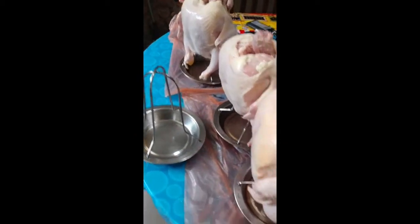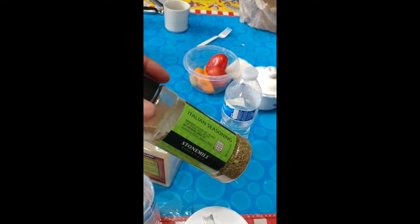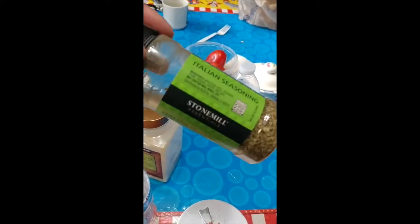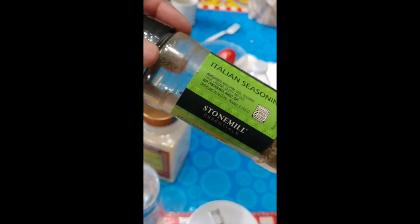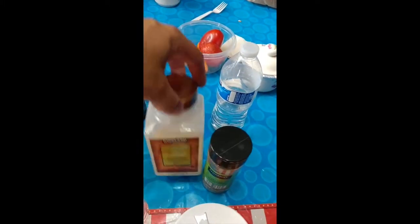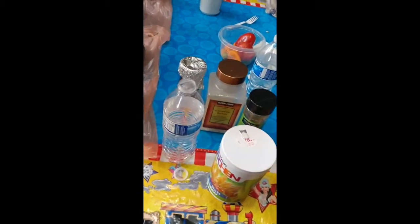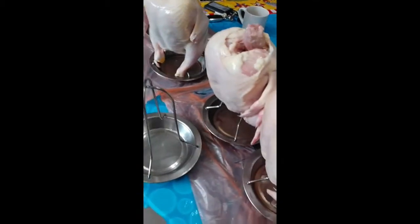Then you can add whatever spices you want. I'm going to add some Italian seasoning, which has basil, rosemary, oregano, thyme, and sage, some chopped onions, black pepper, and salt. But that's all I use for the chickens.